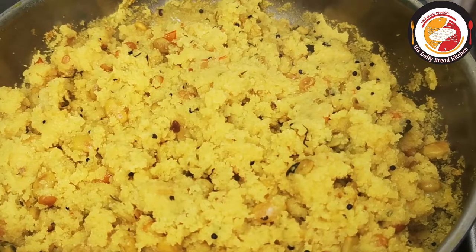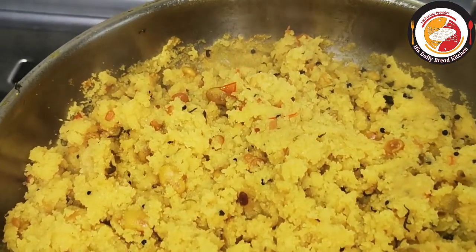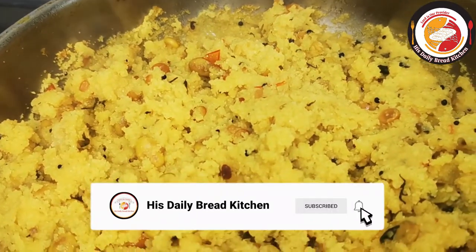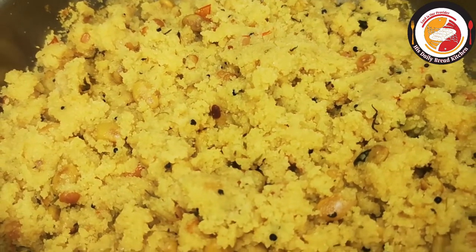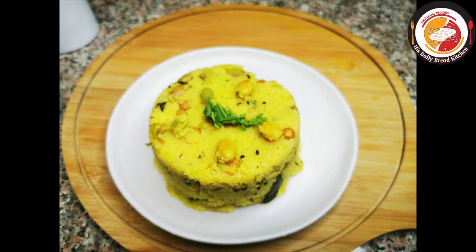Finally, after 5 minutes of cooking, you can see the upma or semolina with beans is really cooked nicely. It's one of the best breakfast recipes you must try once. If you like it, don't forget to subscribe to the channel and share the recipe with your friends and family members. Thank you, see you again in the next video, bye bye.